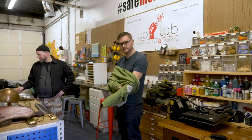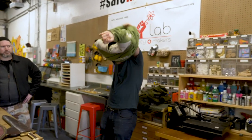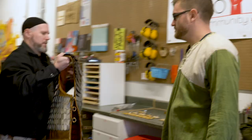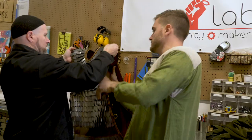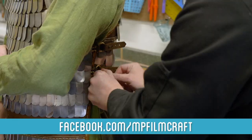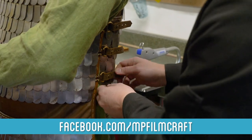Now to start training. But first, to suit up with some armor, generously provided by Matt Poitras. I'm an armorsmith, a leathersmith. I've been doing it about 20-something years. My business is called MP Filmcraft. That's a very common type of armor that was used — I think the Egyptians were the first to actually use it.